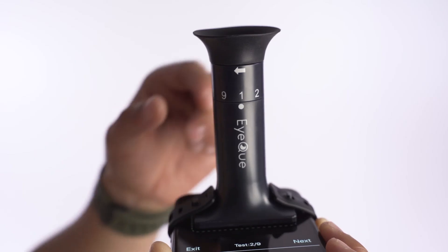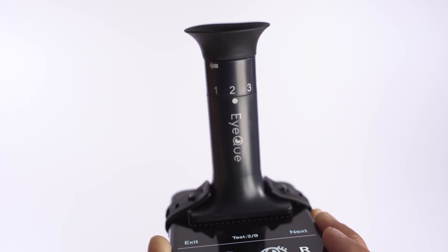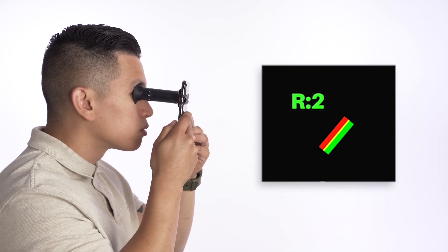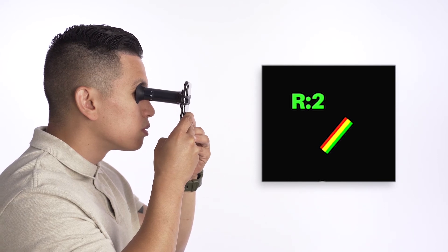Rotate the eyepiece to Position 2. When in Position 2, you'll feel a soft click. You should then see R2 while looking through the device, along with the red and green lines now at a tilted angle.